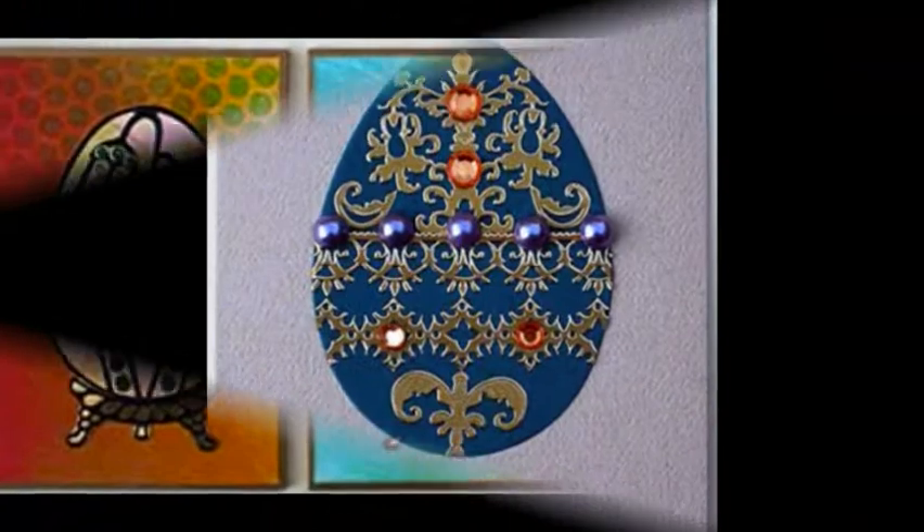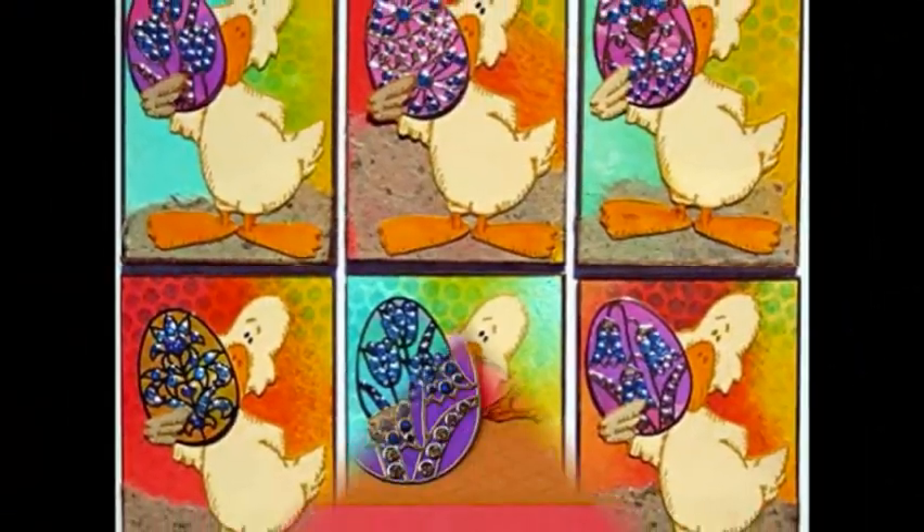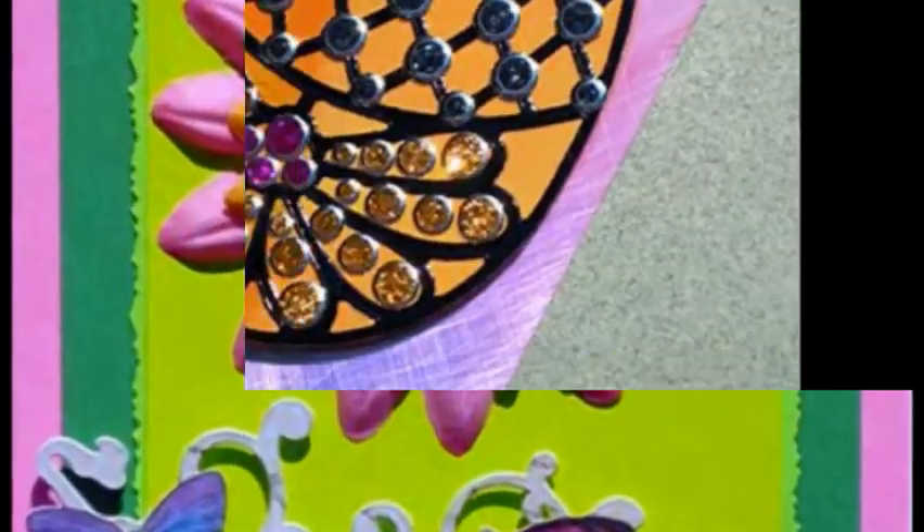I had glitter dots, glitter hearts, some pieces of shimmer sheets, iridescent mylar, and my airline-approved scissors. I spent the entire trip decorating and cutting out the egg-shaped pilafs.